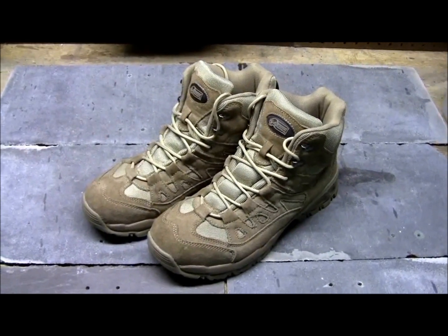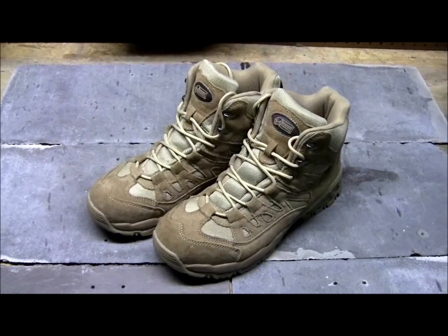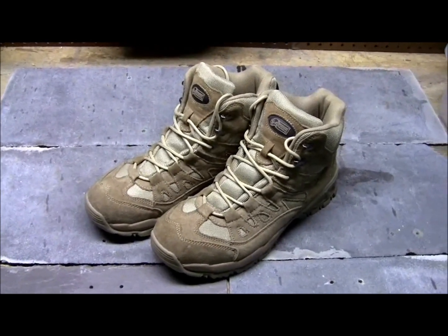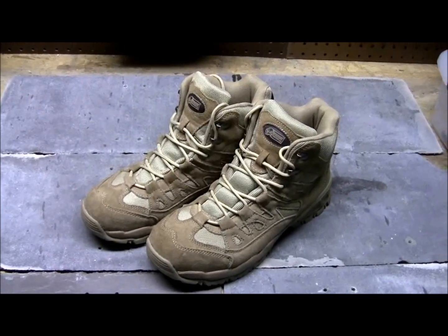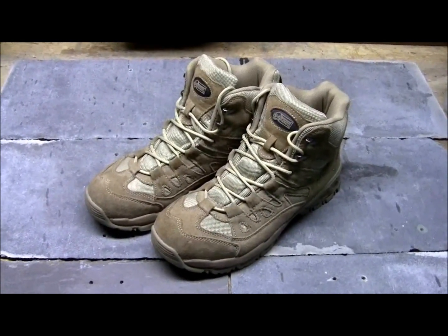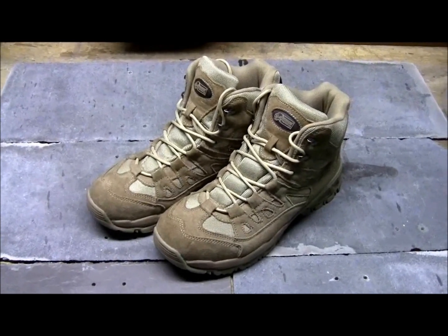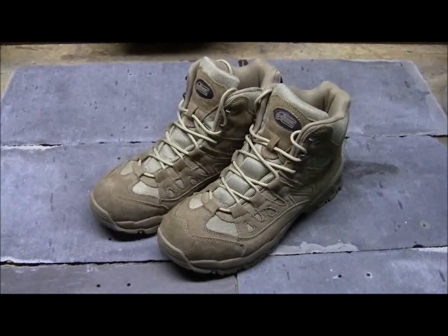I'm going to wear these guys for a while and then later in this same video you'll see my longer-term analysis. From what I've worn so far, very comfortable. I don't know if I have flat feet or no arches, but I find that sneakers and different types of shoes make my feet hurt after a while. These guys have been very comfortable so far. Let me wear them for a while — we'll come back in this video, kind of like time-lapse photography, a couple weeks or months out, and tell you what we think.